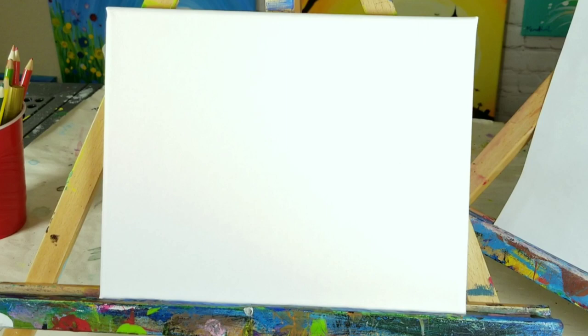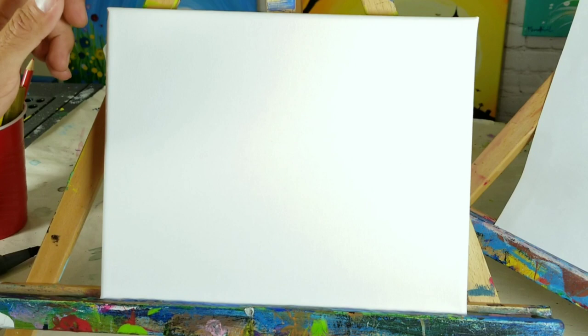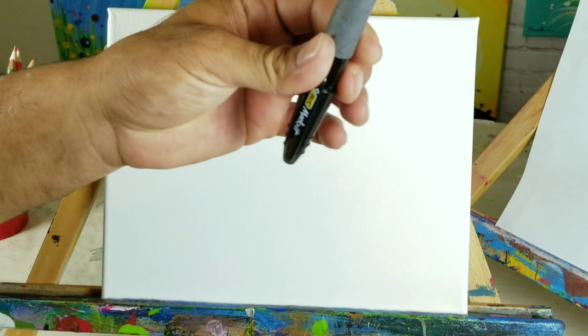Alright boys and girls, ladies and gentlemen, let's get ready to draw Spider Bites. I'm going to be using a canvas as I usually do - all you need is paper or anything to draw on. I'm using a pencil to do the initial part of the drawing and then outlining it with a marker so you can see what I'm doing, since pencil is a little hard to pick up through the video.